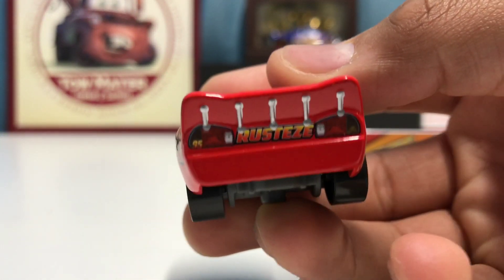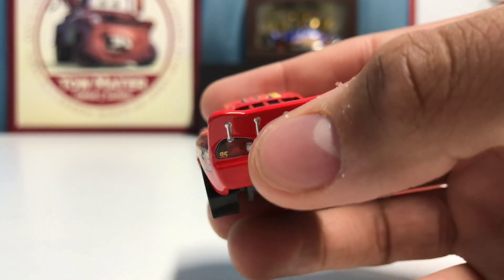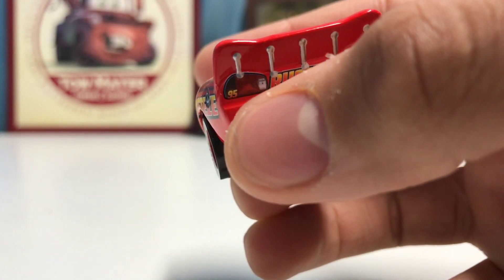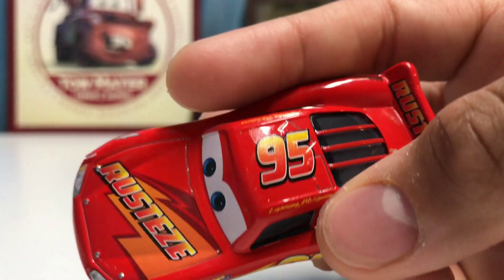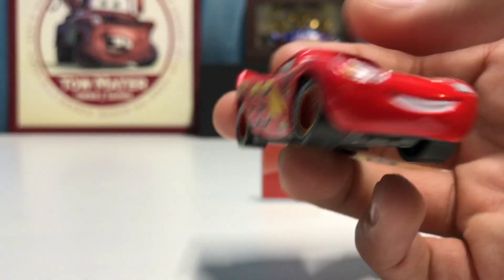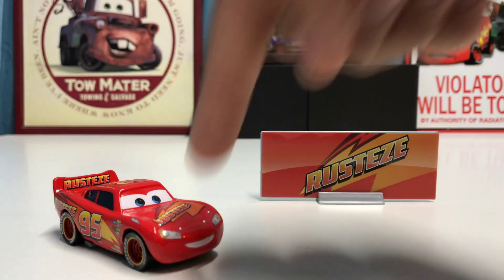On the back it also says Rusties between the two stickers, and there's a very small 95 in the bottom left corner of the rear. On the other side, he also has the 95, and on the roof as well. I definitely love how he looks.